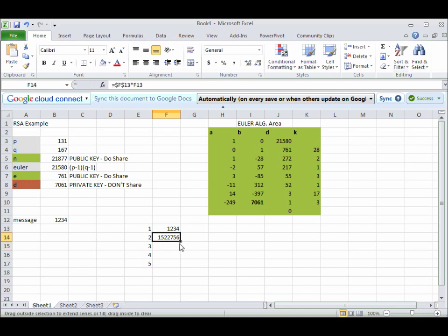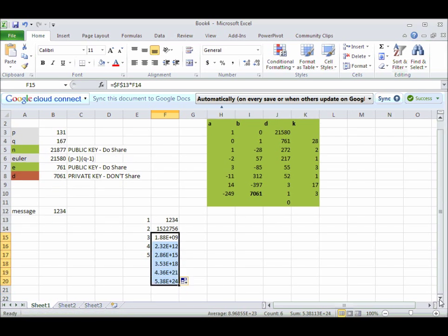If I do this and drag it down, you'll notice that this one is still F13, which is this number, and then the next one increments to F14. We're getting big quick — in fact, we're going to run out of space in Excel to calculate pretty soon.